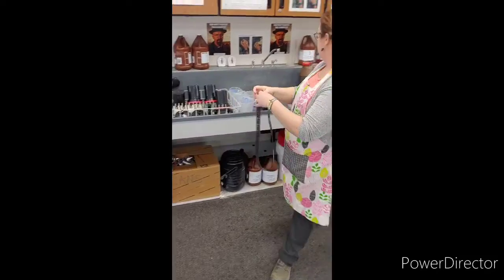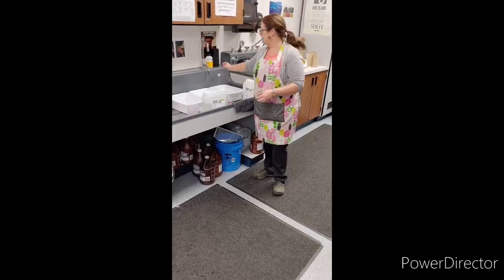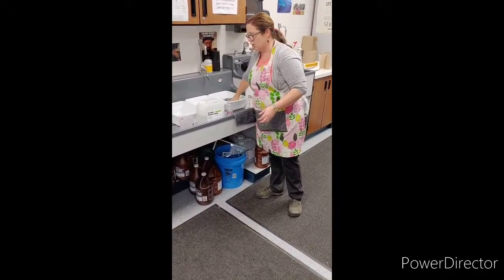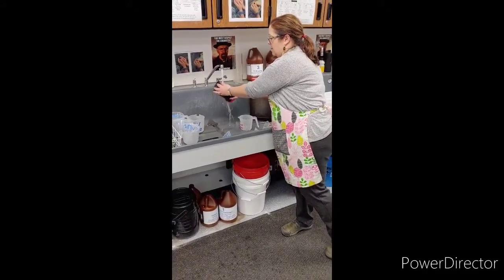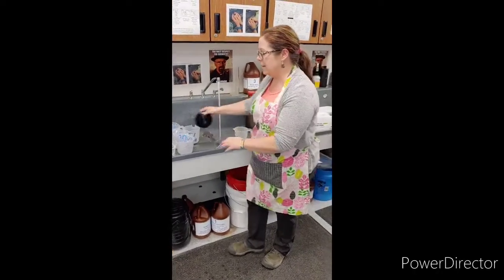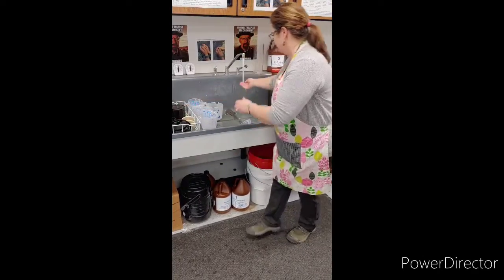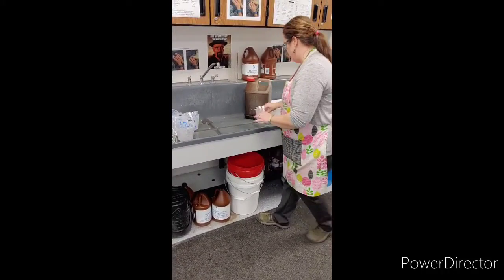The next step is to put it in a bath of Photoflow — this is just water with a tiny bit of solution that helps clean the film and prevent water streaks. While it's soaking, it's very important that we do our dirty dishes: rinse off any extra chemical and put things back nice and tidy.